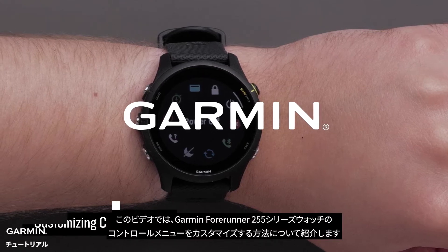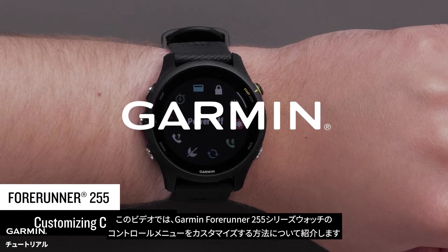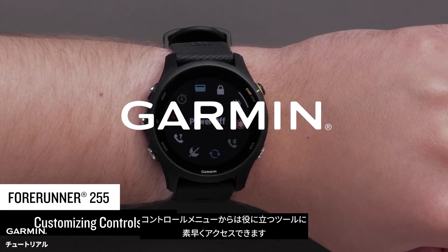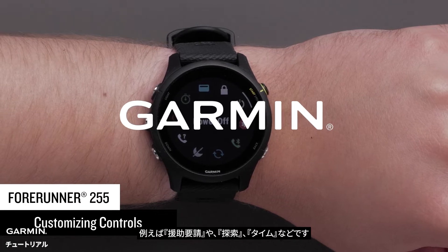In this video we will show you how to customize the controls on your Forerunner 255 series watch. Controls allow you to quickly access many of the commonly used tools such as assistance, find my phone, or timers.